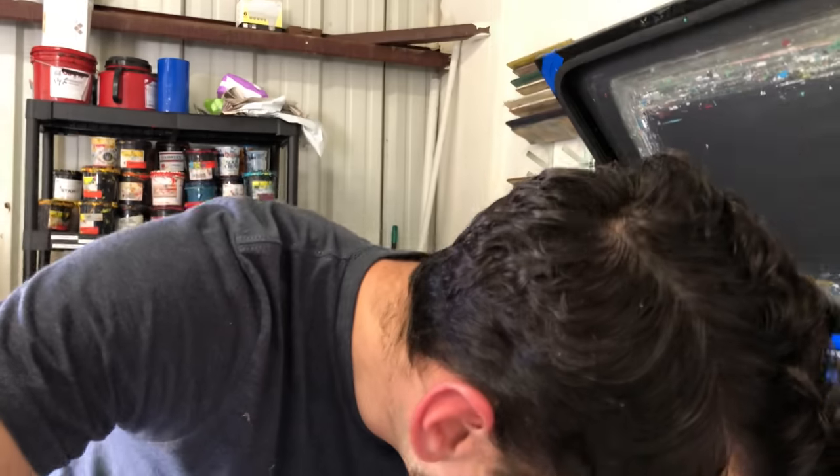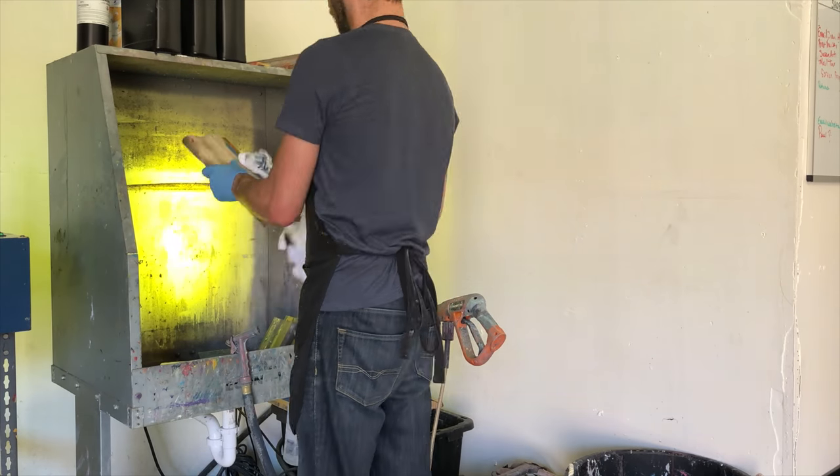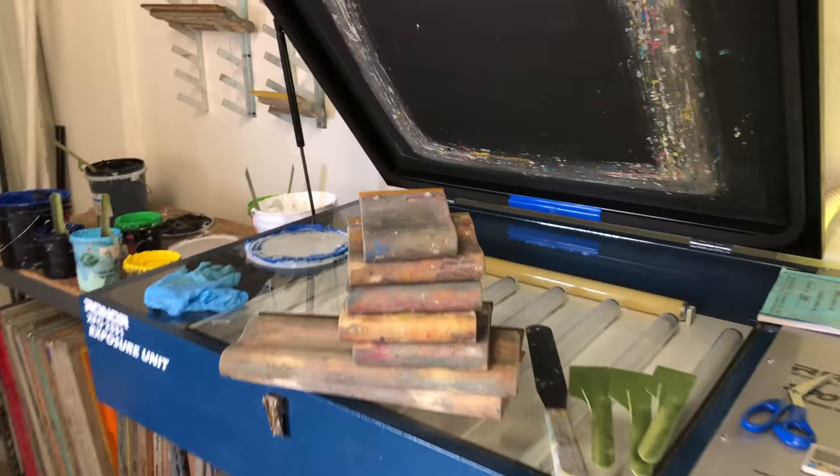I'm going to wash out a couple screens — just a couple. We have this huge order to print, finishing the backs on that has taken up quite a bit of time. This is the job we have up next that will require a couple screens, so I'm going to wash these two screens out and then put some of these inks away and clean some of the squeegees we used on a couple other jobs.